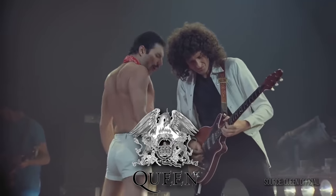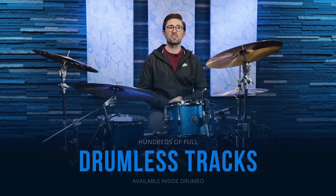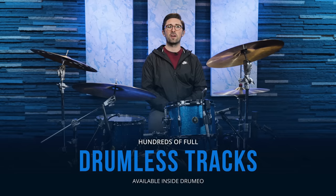In this video, I'm going to show you five easy songs that you can start playing right now, from bands like Queen, Green Day, and AC/DC. All you need to know are a few simple drum grooves that I'm going to quickly teach you so you can get right to playing your kit. You'll also hear throughout this video I'm using drumless versions of all the original songs, which are available inside of Drumeo.